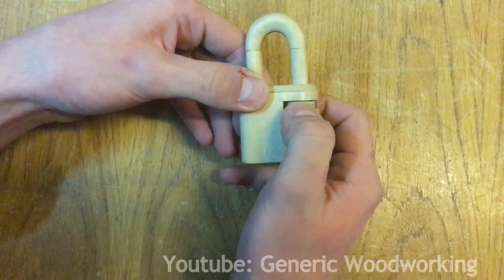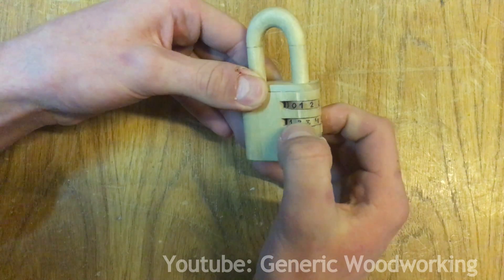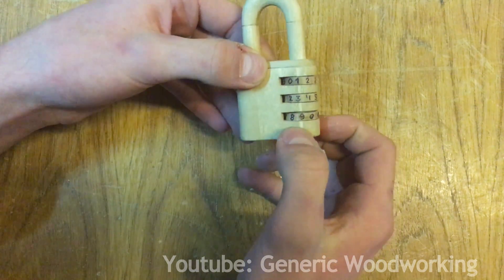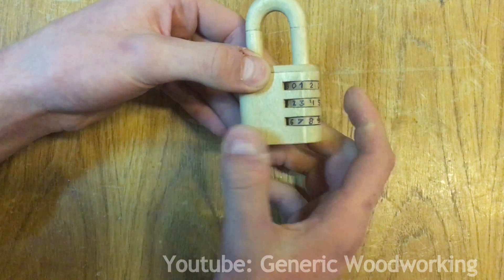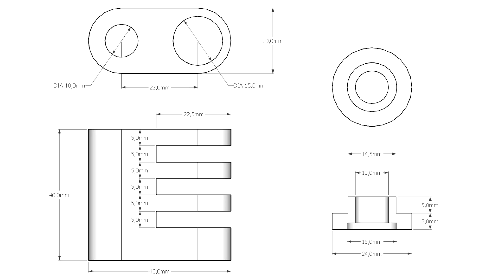In today's video I'll be making a slightly improved version of this combination lock I made a while ago. It's not a very hard project, you just have to be precise to make it work. And if you want to build it, here are the plans for the mechanism.